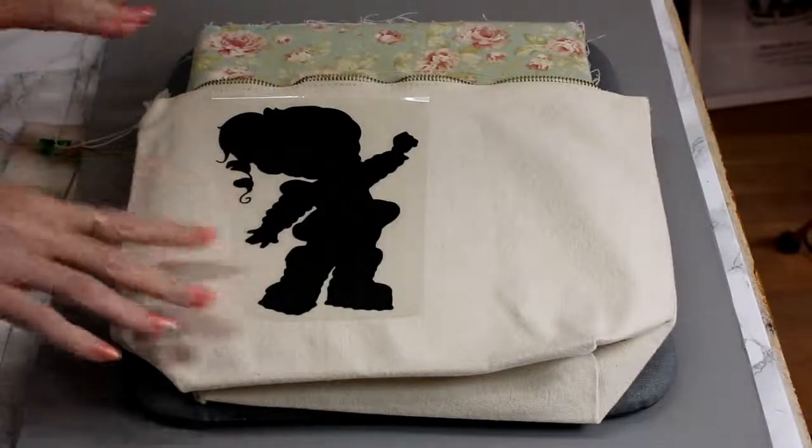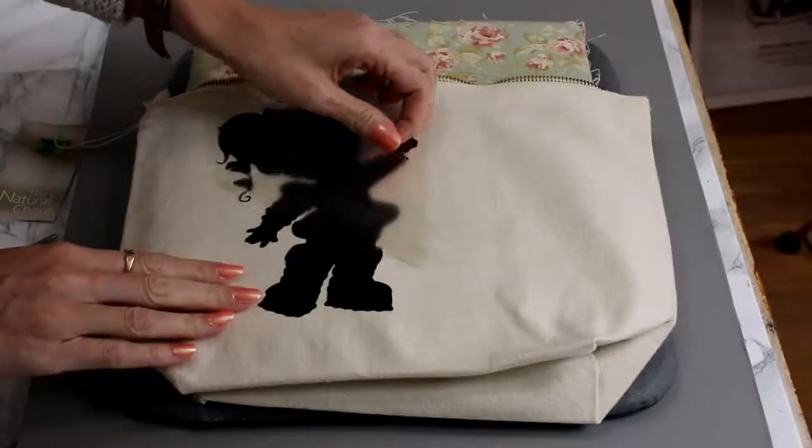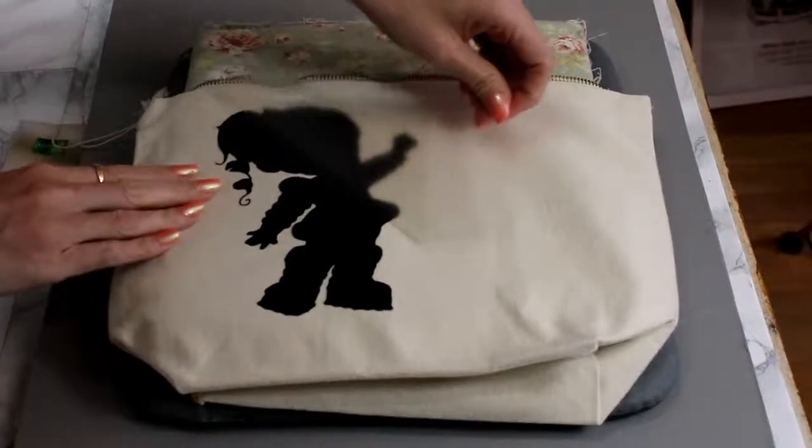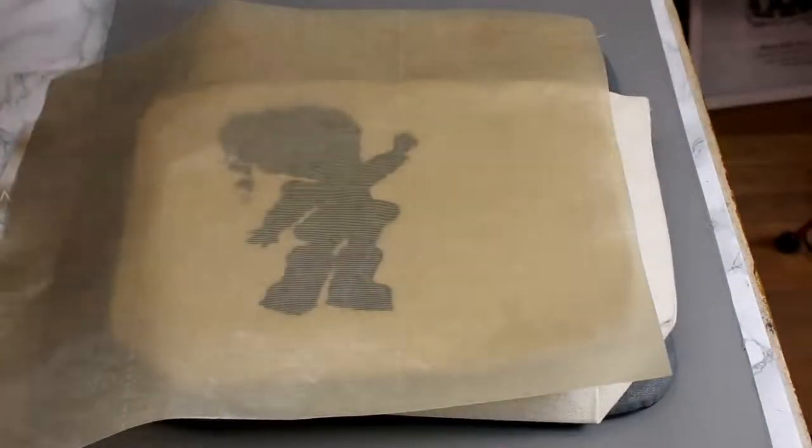We're then just going to give it 10 seconds to cool down. We can then come in and just gently peel. And then to make sure that that's really stuck down, I'm just going to place a Teflon sheet over and go back in for 160 degrees Celsius for three seconds.